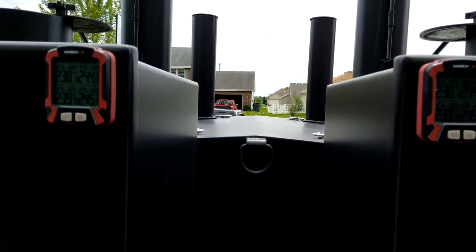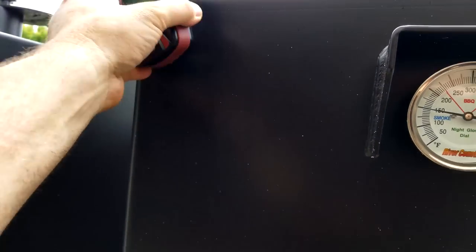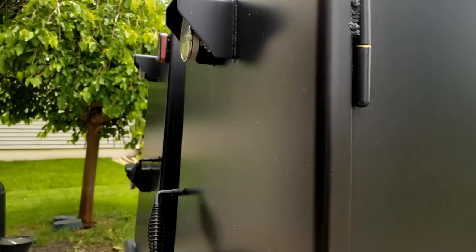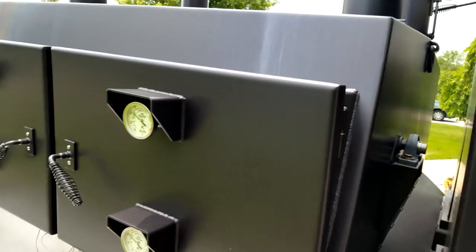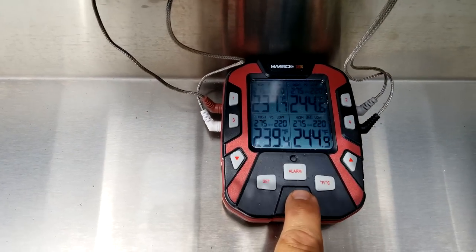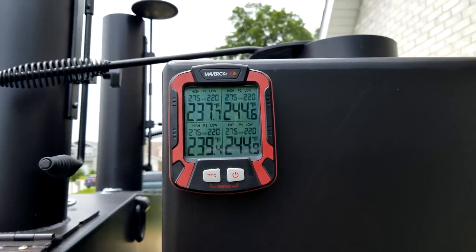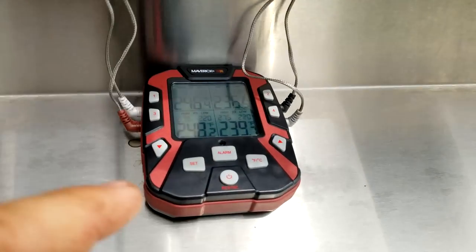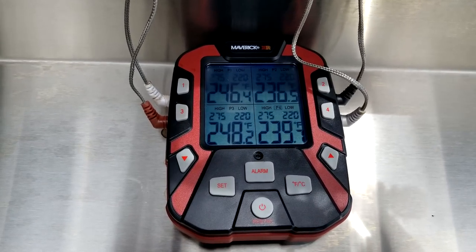That explains why they're both identical — the one over here on this side is reading different. I want to pull this one off, maybe set it here, put the other one on the opposite side, and maybe they'll change. Let me re-sync — I believe you just press and hold. Okay, now we're 237, 244, 237, 244, and 239, 244, 239, 244. Let's go check the other side — maybe there's enough metal to separate them. Re-syncing: 246, 236.